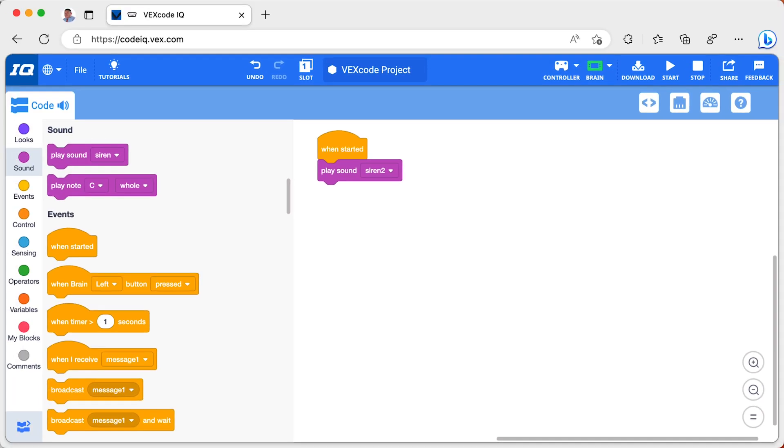Note that the second gen VEX IQ robot has 8 slots where programs can be loaded. By default, I load my program to slot 1, but if I need a different slot, I can choose it from the menu.